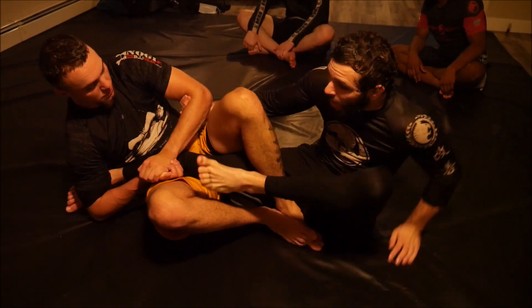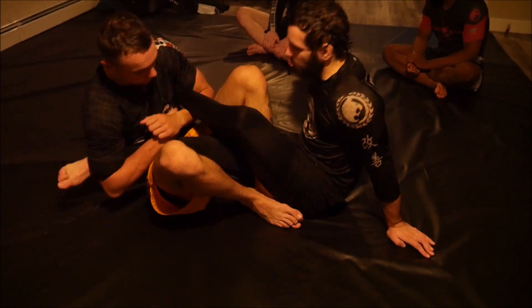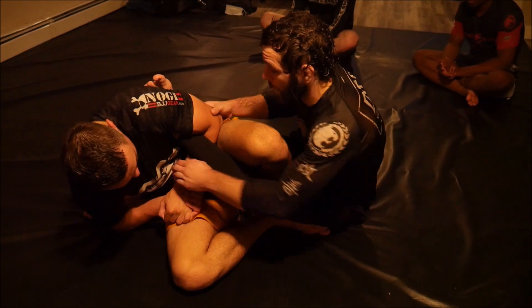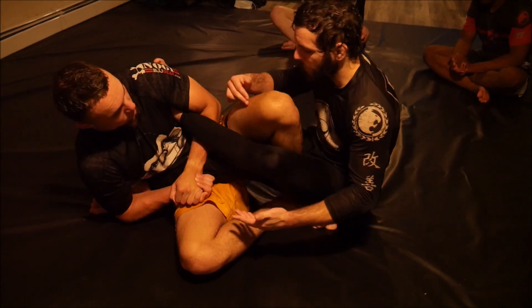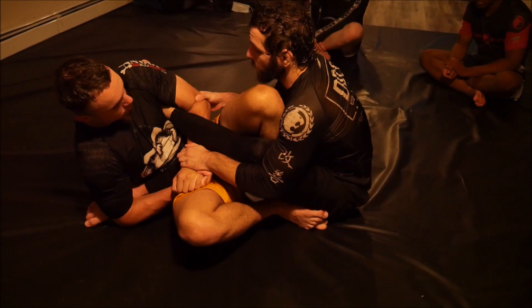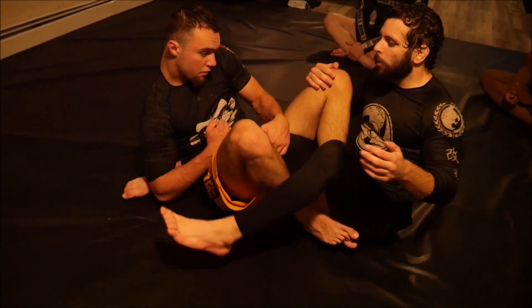Ultimately your goal is to grip at the bicep, pull the foot out, and start walking back to the basic cross ashi escape. In the double cross ashi with the leg passed to the other side, the basic cross ashi defensive rules apply. Because it's hard for him to keep my body away from him — I can come forward pretty easily, his knee doesn't do too much to keep me away — I can hand fight and pull this out pretty easily.